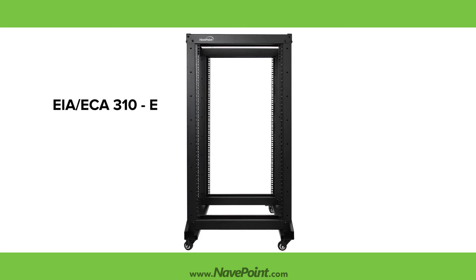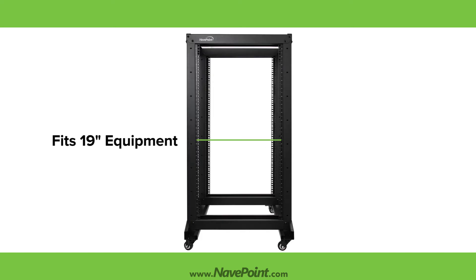All NaviPoint Racks are EIA, ECA 320 compliant and are guaranteed to fit your 19-inch rack mounted equipment.